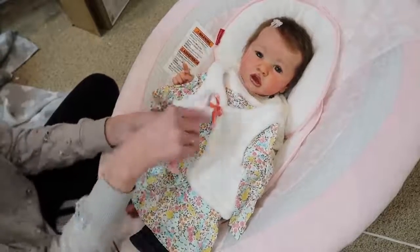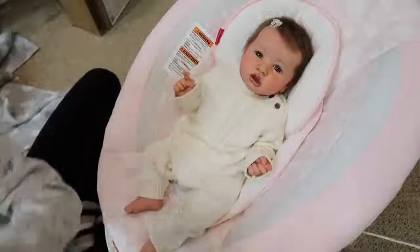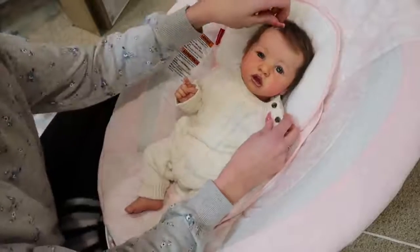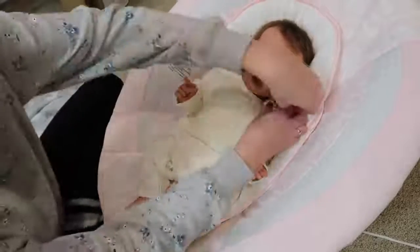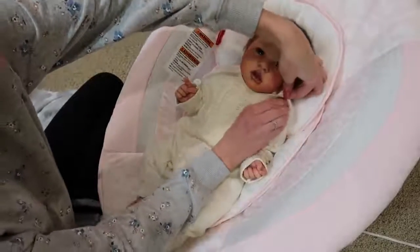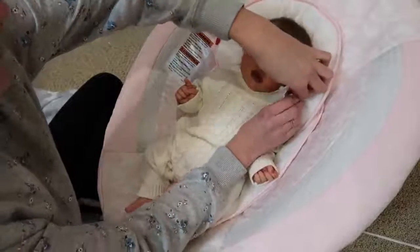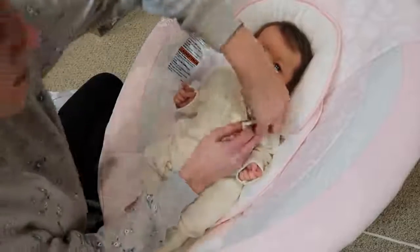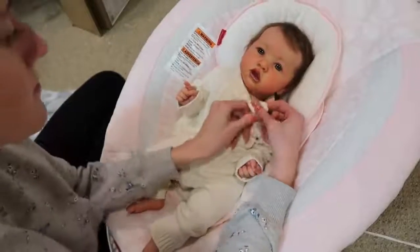I brought a little brush to do her hair. I was going to bring little shoes, but I did not — I can always put them on her though. Hopefully we don't have that much trouble with the little buttons, because with Teddy's outfit we had so much trouble, and with Harlow's we had a little bit of trouble. Hers doesn't seem to have that many problems though.